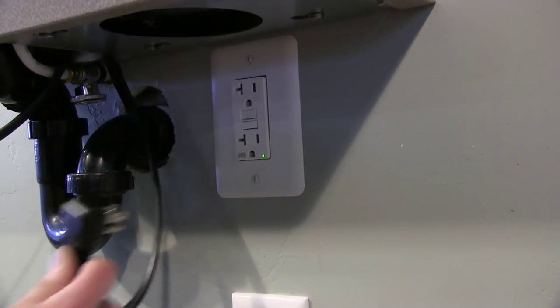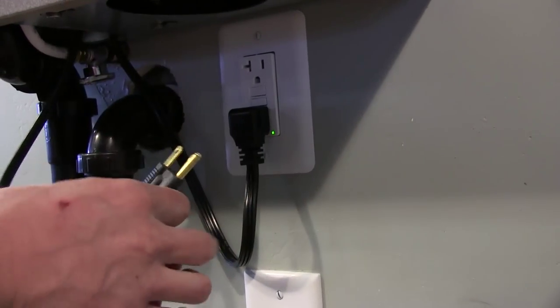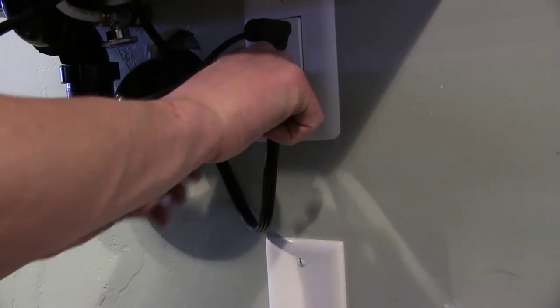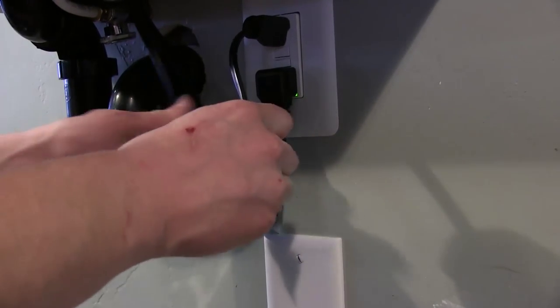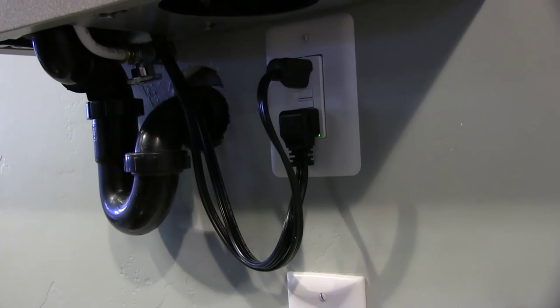Finally, simply plug in your drinking fountain and your EZ-H2O water bottle filler. You are now ready to go. If this video was helpful then please be sure to hit the like button. For more videos like this one be sure to subscribe to our channel, and as always, thanks for watching.